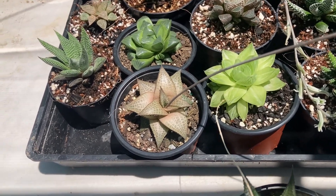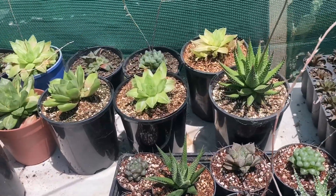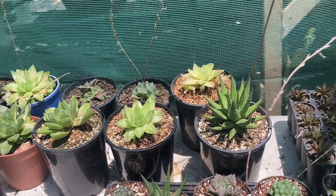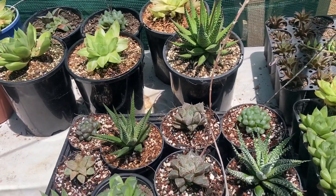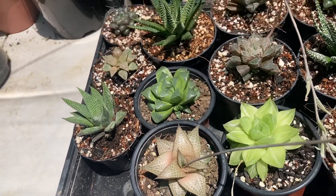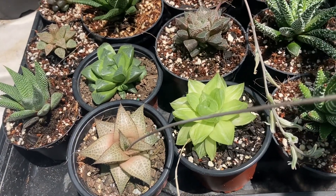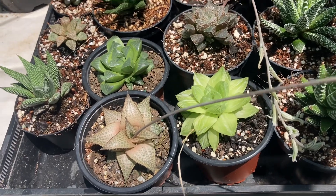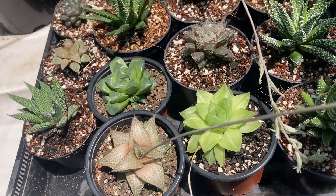Haworthias don't usually like a lot of sun and prefer to be in shaded areas. We've got them growing in a greenhouse with shade cloth. The 30% shade cloth is pretty much good for all succulents — it prevents burns during really hot summer days and Haworthias in particular really love to grow under this type of shade cloth. Sun is not a great idea for Haworthias. A little bit of sun in the morning won't do them any harm, but you have to find a happy place for them where they get a bright spot, because too much shade is not good either. The only time we have lost Haworthias is when we place them indoors away from the windows — they just don't like that kind of environment at all.